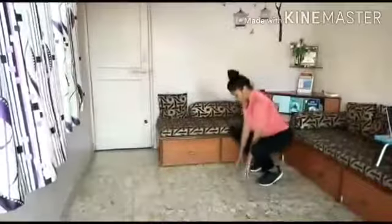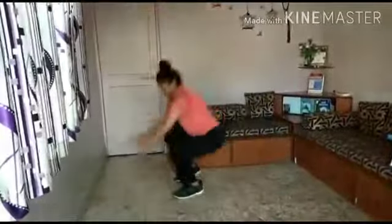Again, sit in this position, jump forward and down.